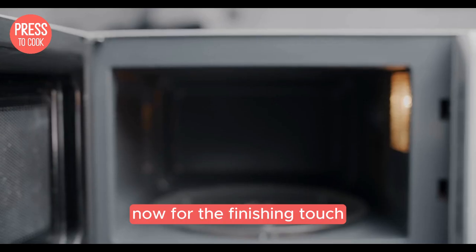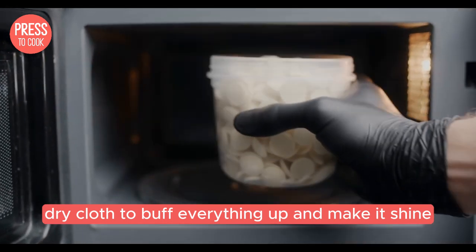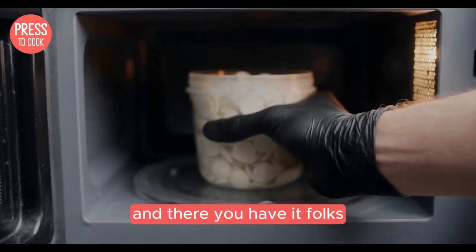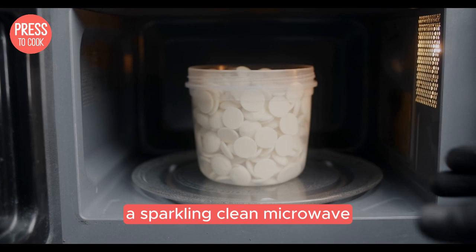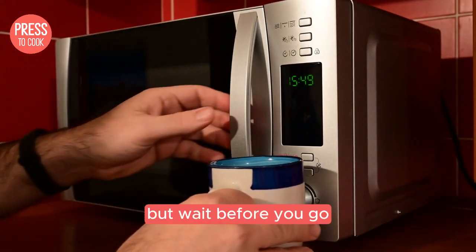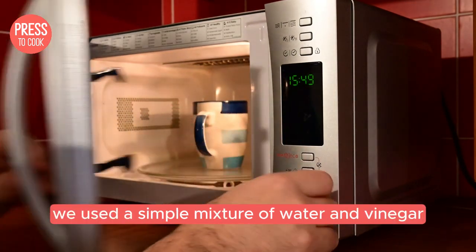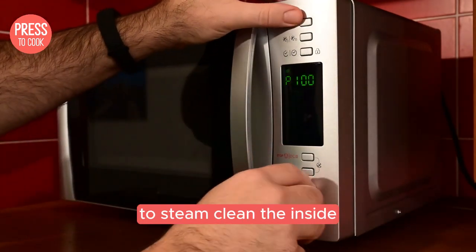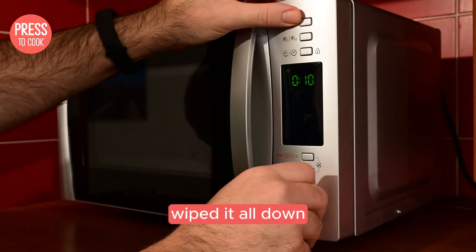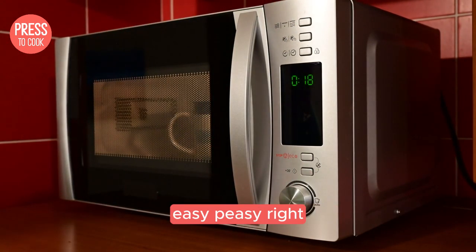Now for the finishing touch: a clean, dry cloth to buff everything up and make it shine. And there you have it folks, a sparkling clean microwave ready for your next culinary adventure. Let's have a quick recap: we used a simple mixture of water and vinegar to steam clean the inside, wiped it all down, and finished with a dry cloth for that extra shine. Easy peasy, right?